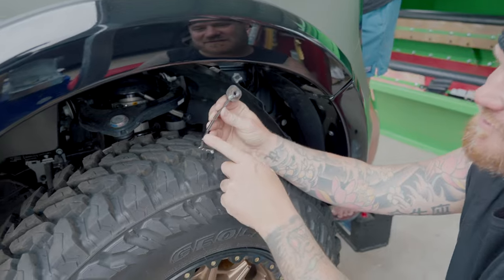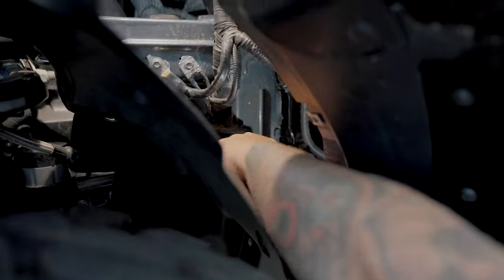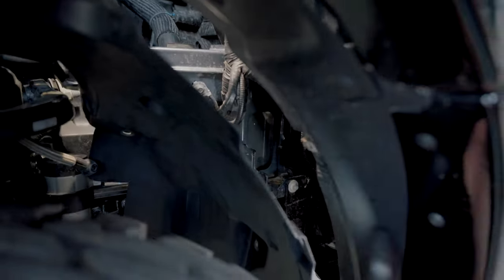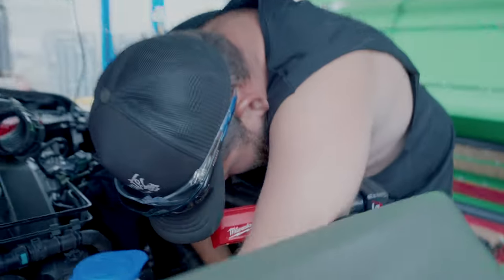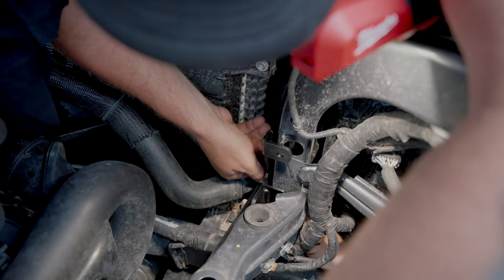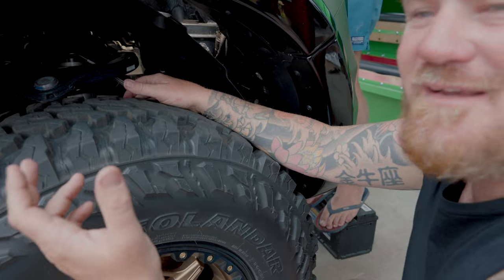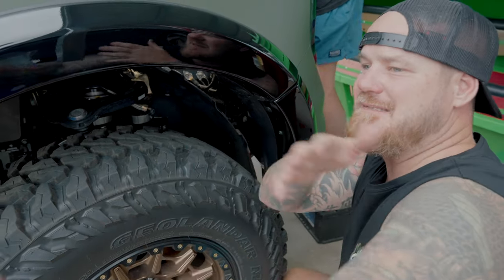Get your mate to poke the bolt in towards the back of the car and you'll find where the nut is - pull it back, line it up, rub it around a bit, and boom, you're on. The nuts face towards the front of the car, flat surface facing the firewall. Then we're going to go up, and Mick's going to line it up. These are M8 bolts. This bottom one's a little bit tricky - it's always best if your mate's doing it. Leave all bolts loose - don't tighten anything until the entire battery tray assembly is in position.